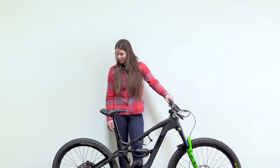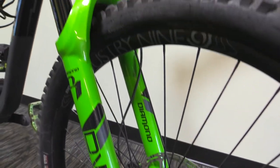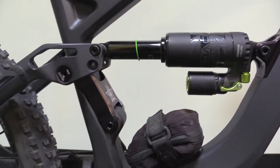I do have I9 wheels on here — I got the Enduro 305s for that extra engagement and a little bit of extra bling as well. I am running full DVO suspension: I've got the DVO Diamond up front and the DVO Topaz air shock in the back.